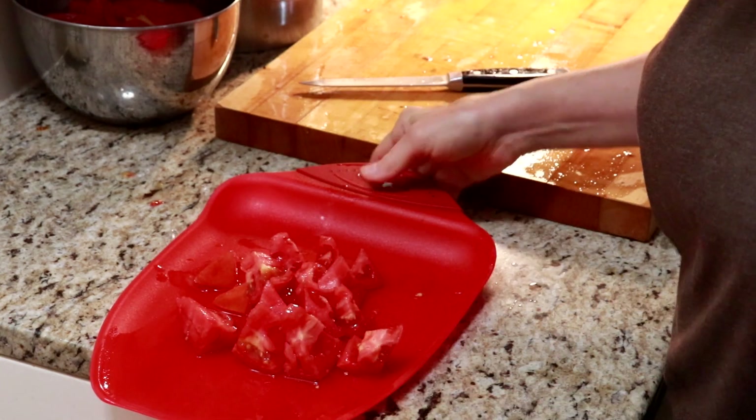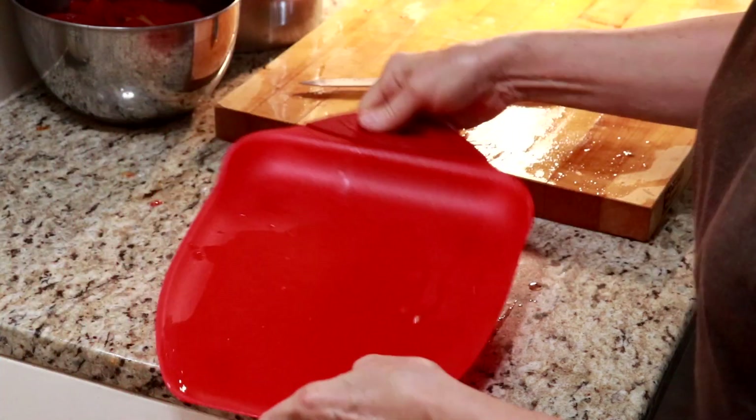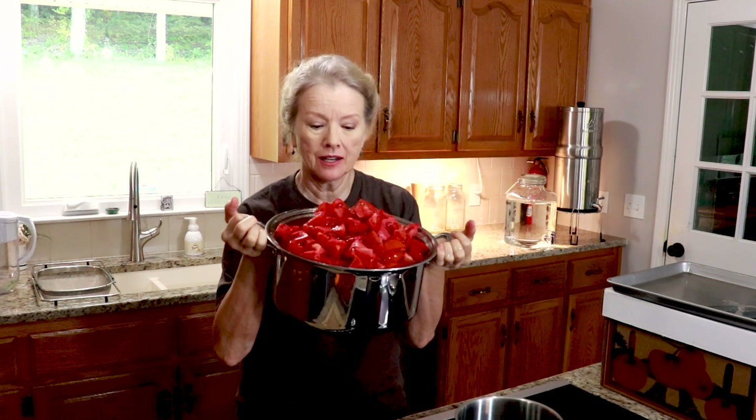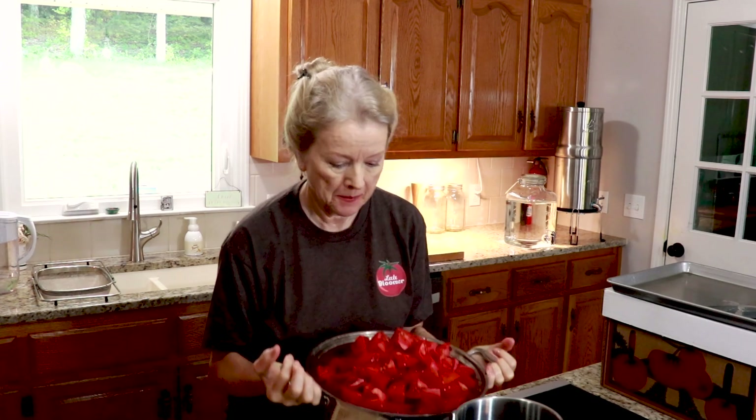I have a lot of this to do, so I'll be back with you later. I cut off quite a bit because they had been sitting in the box for a couple of days. This is what's left of the first box, and this is going to cook down into some nice chunks to can.